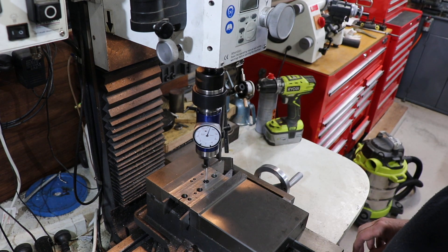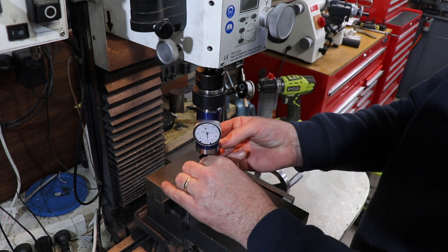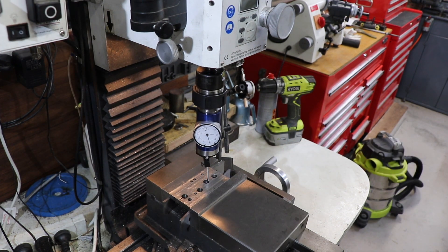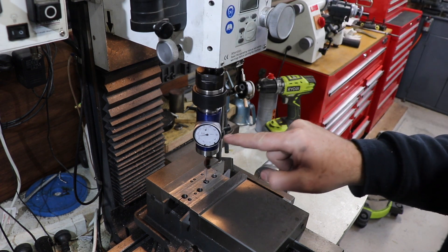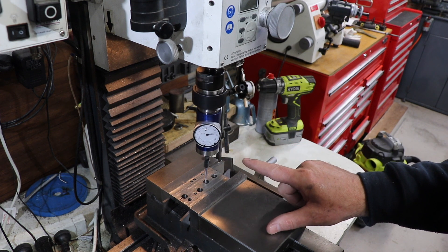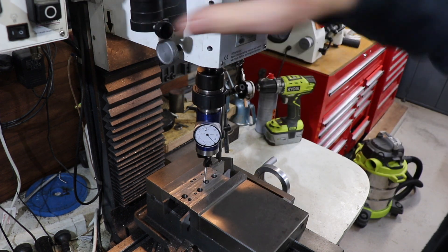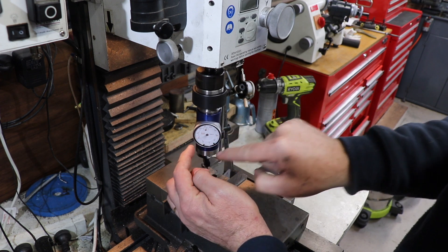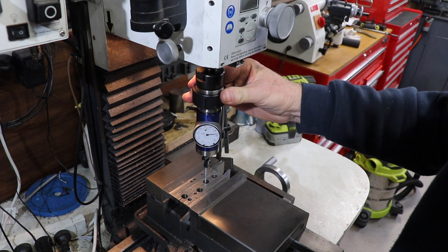Into the middle there - that looks pretty close. Now we can see this movement here indicates that we're not over the center. What I like to do is, while it's running, adjust the zero roughly in the middle of the travel, and it gives us an idea.